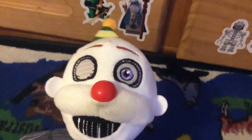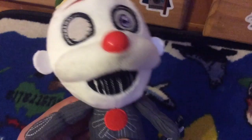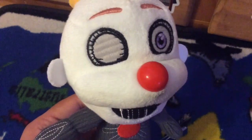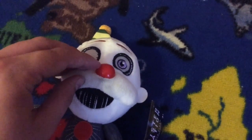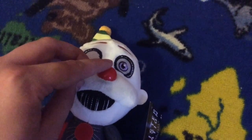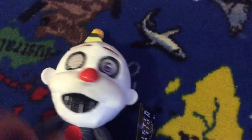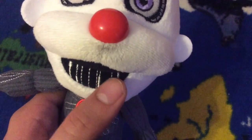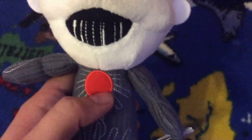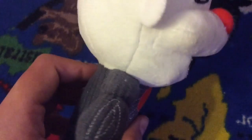Anyways, let's get into the review. Now we're gonna talk about a few things about this plush. First is the nose — the nose is a hard plastic, you can feel that it is a hard plastic. He has wires or teeth in his mouth, I think it's wires. He has a red button on his chest.